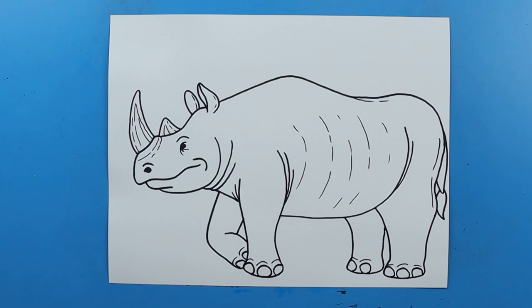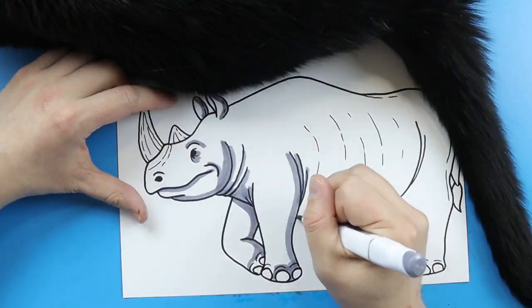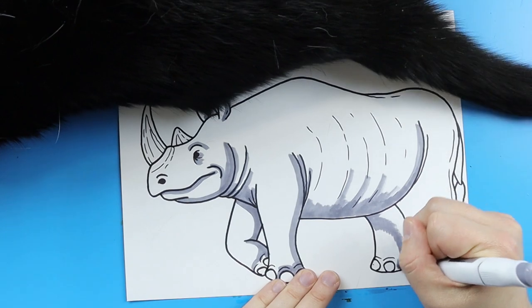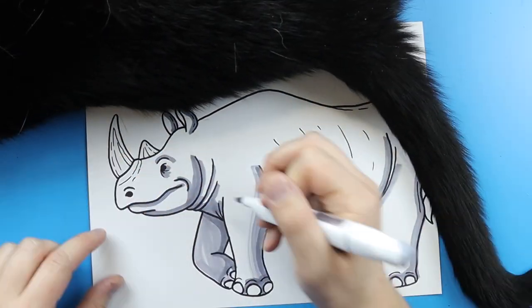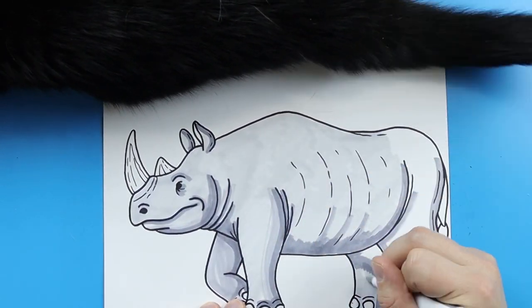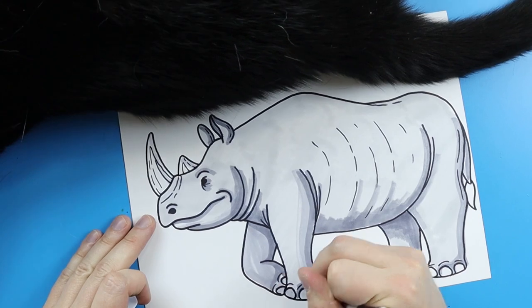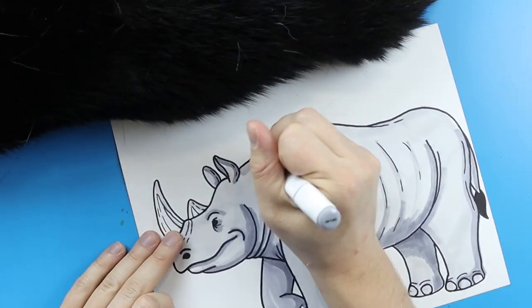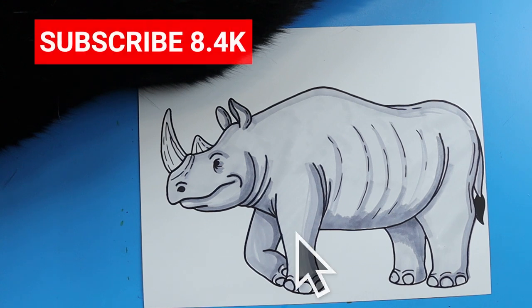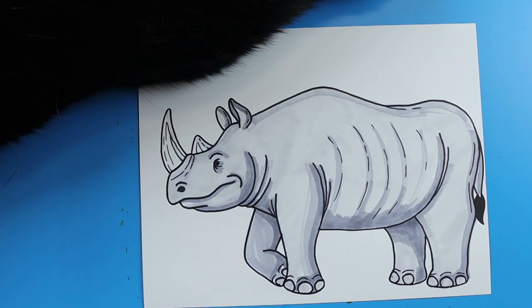And there you go — there is your drawing of a rhino. I'm going to fast forward and start coloring this. Thanks for watching, hope you guys enjoyed. Bye-bye.